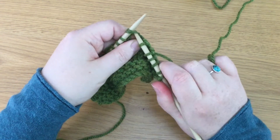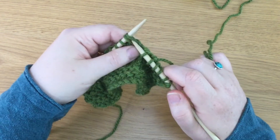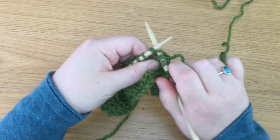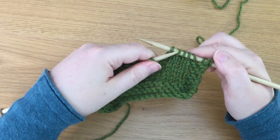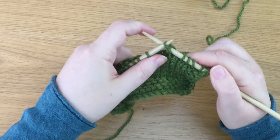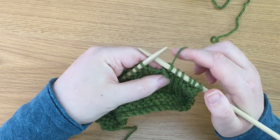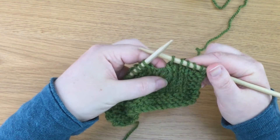We then knit two together, which means putting the right-hand needle into two stitches at once instead of just one. So we knit two together and then we take hold of this stitch that we slipped and we move that stitch over the knit two together, and that draws three stitches into one.